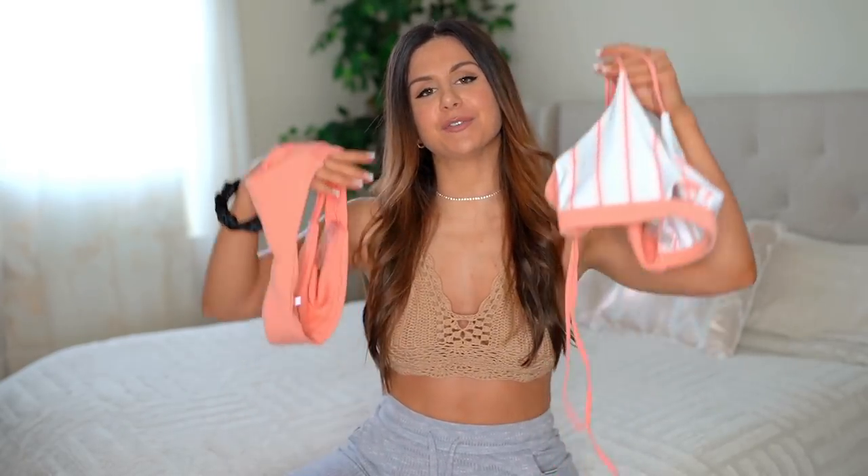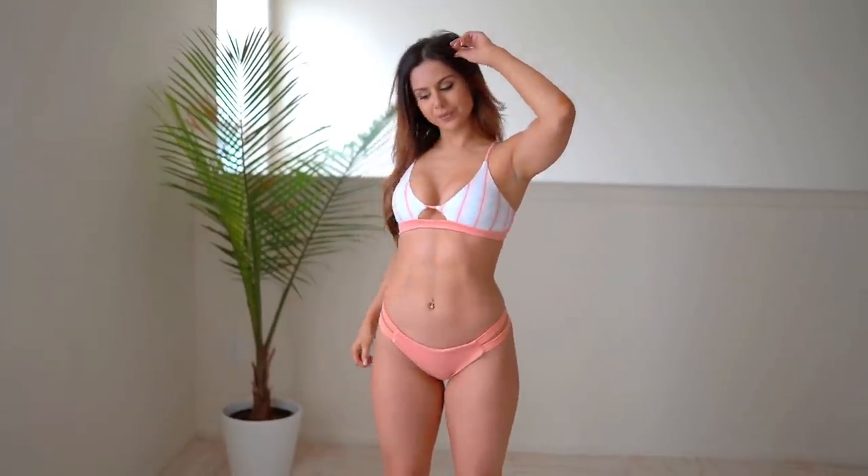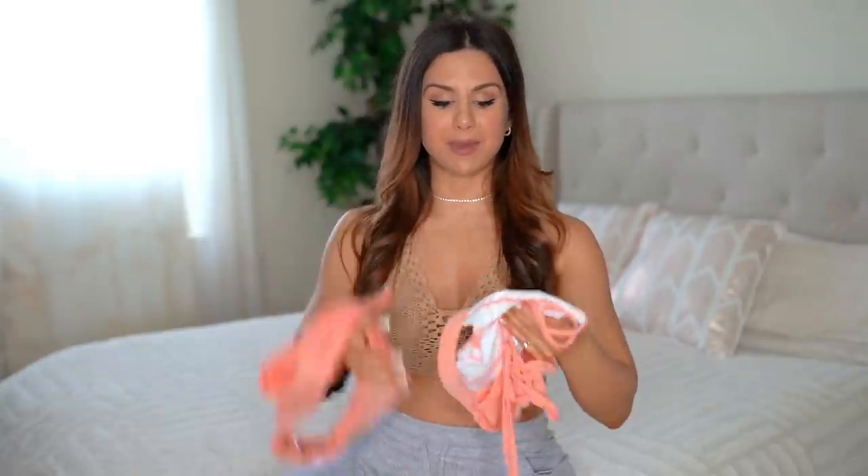First up, we have the striped keyhole front tie back bikini. This caught my eye because of its color — your girl's been loving that peach. It's such a sherbet-y color, perfect for spring and summertime. You're gonna be looking vibrant on the beach! This is in a size small — in fact, every set you see will be in a size small. They range from small to XL and I'll have all my measurements linked below.